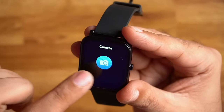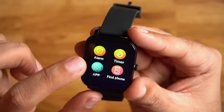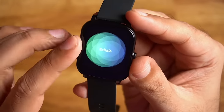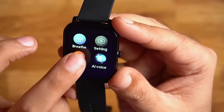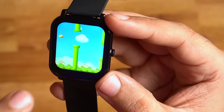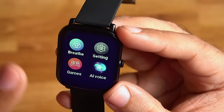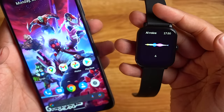Other options include a camera shutter to control your phone camera remotely, and music control with play, pause, next, and previous. There's also a stopwatch, alarm, timer, QR code, Find My Phone, and a breathe feature with inhale and exhale animation. The watch also has inbuilt games — Floppy Bird, where you tap to play, which runs smoothly, and Hamster. The last option is AI Voice for Google Assistant.